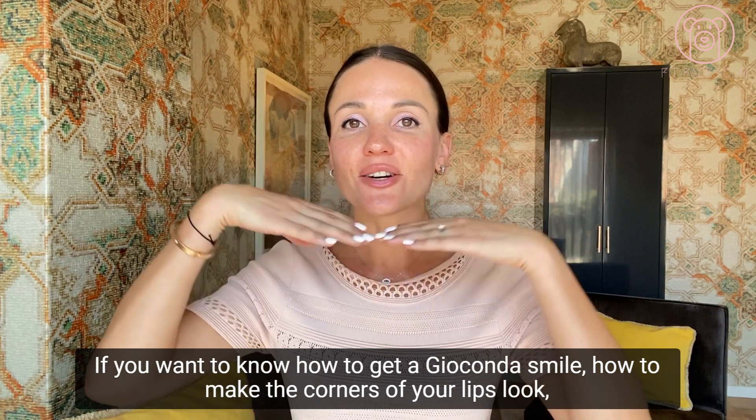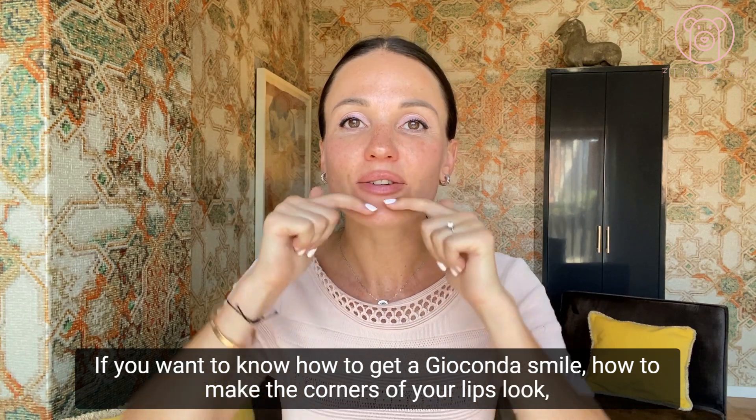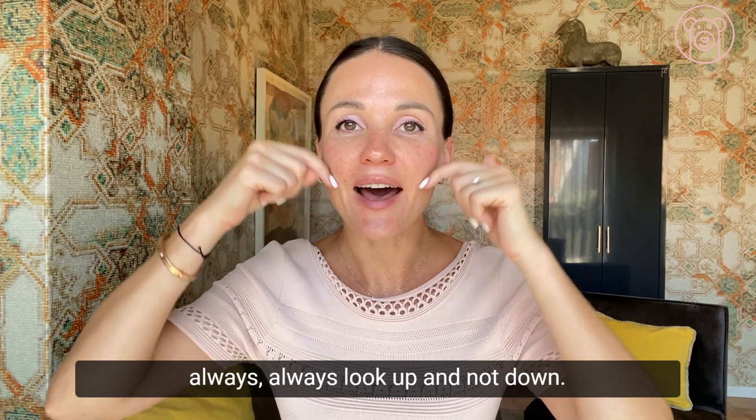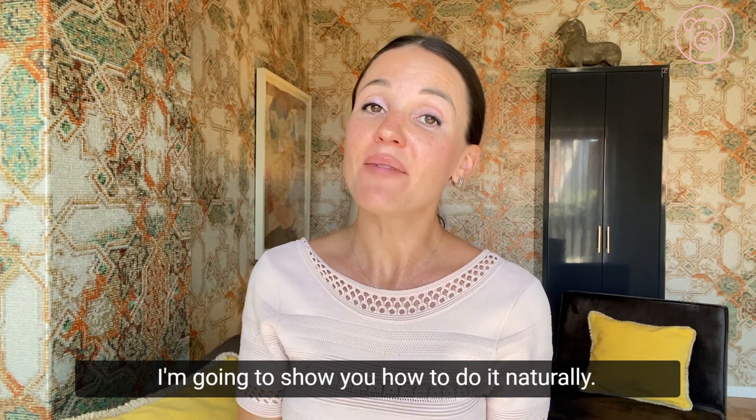If you want to know how to get a Mona Lisa smile, how to make the corners of your lips always look up and not down, you are watching the right video. I'm going to show you how to do it naturally.